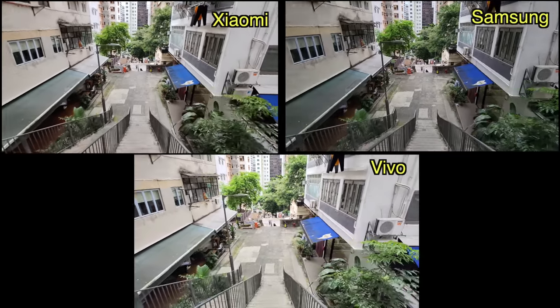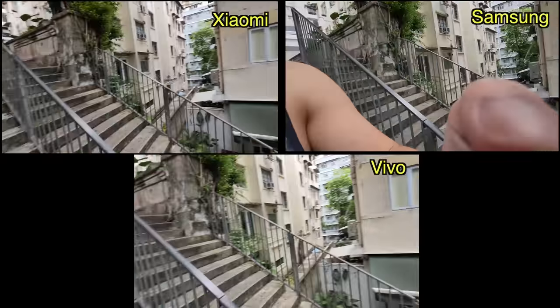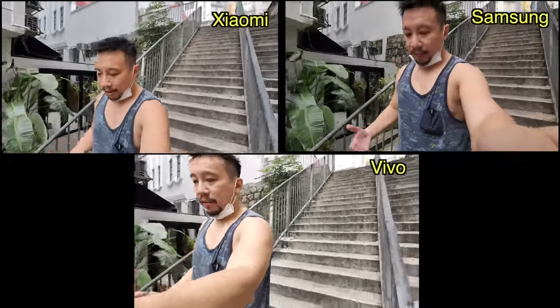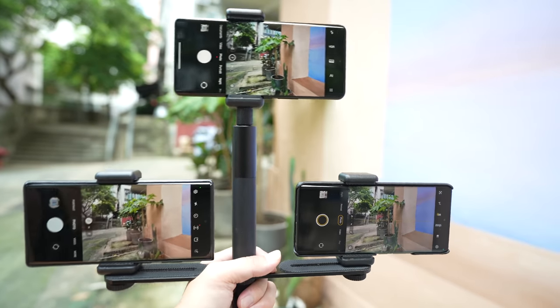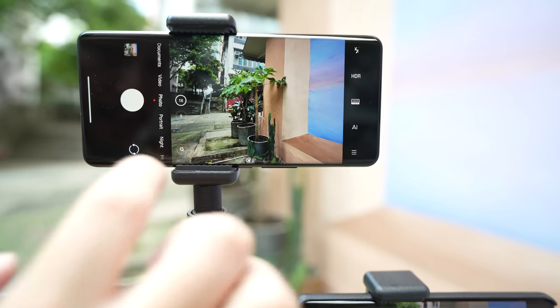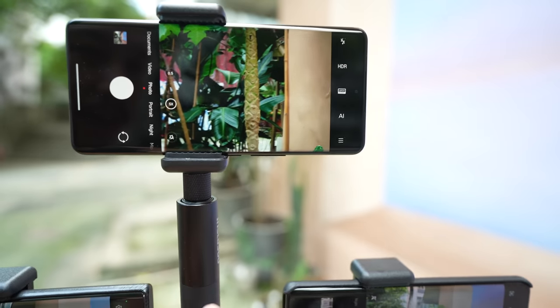Now you're watching ultra-wide footage of all three phones going down the stairs. The sound you're hearing is coming directly from the internal mics of the phone. Now let's take a couple of photos at this backdrop — we'll start with the Xiaomi 12S Ultra first, taking a main camera shot, ultra-wide, and then a five-time zoom.